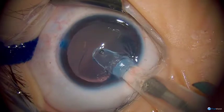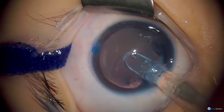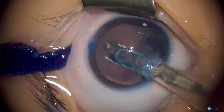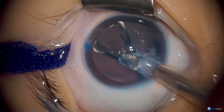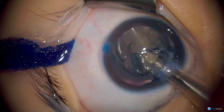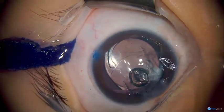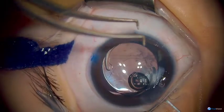What you can do here is place the IOL with the haptics oriented so that they remain covered by the capsular axis. Prior to starting the procedure we did biometry, keratometry, and axial length measurements, and we've selected a lens to give us a post-operative refraction of approximately plus two to allow for some myopic shift over time.